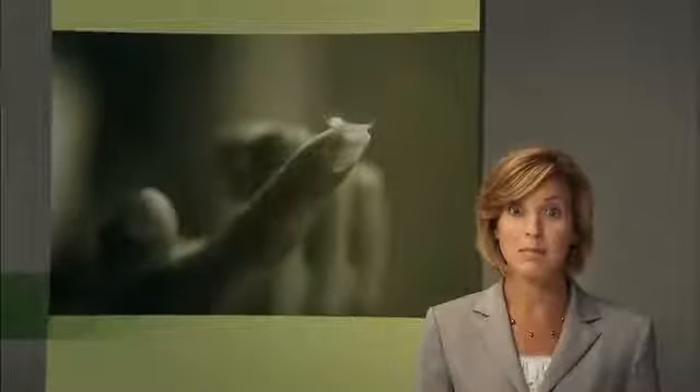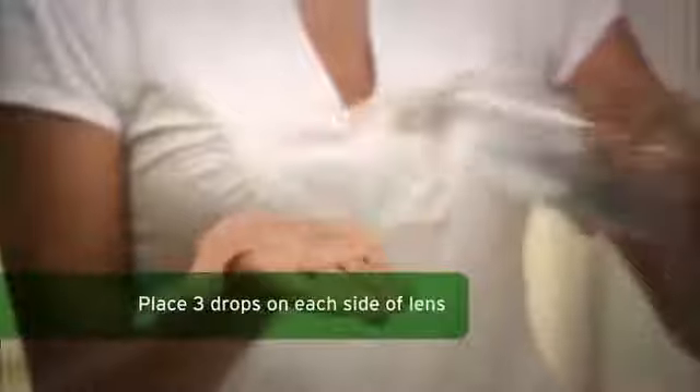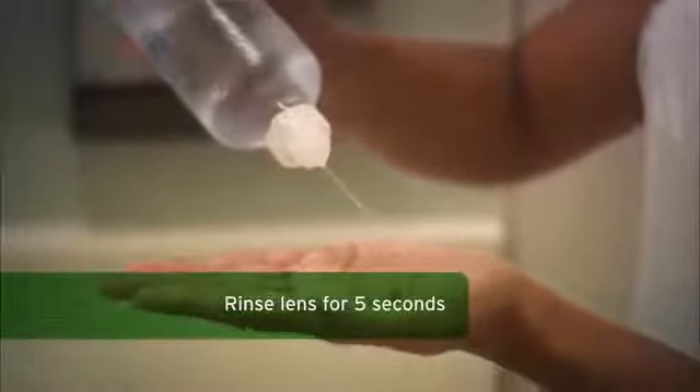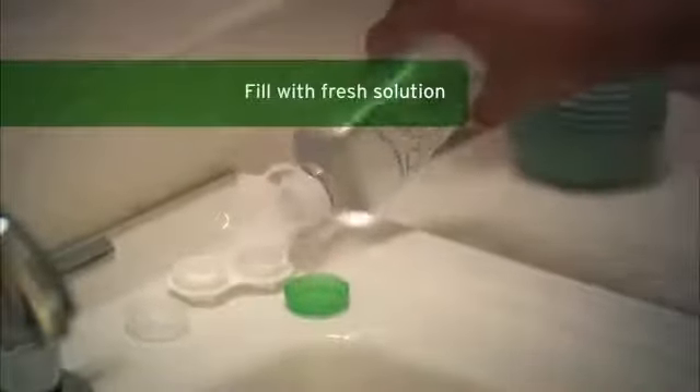Now that you've removed your lenses, you'll need to clean and disinfect them. Remember to do this after each use to keep your lenses comfortable and your eyes healthy. First, place at least three drops of BioTrue Multipurpose Solution on each side of the lens surface and gently rub in a back and forth motion for 20 seconds. Thoroughly rinse each side of the lens for five seconds with the solution. Place your clean contact lens in the lens case, fill with fresh BioTrue Multipurpose Solution, and soak for at least four hours. Always use fresh solution — never reuse or top off solution. Then just repeat these steps for your other eye.